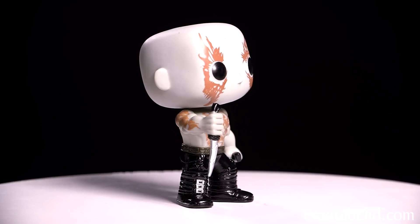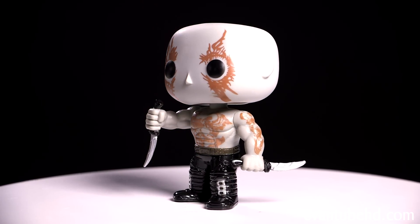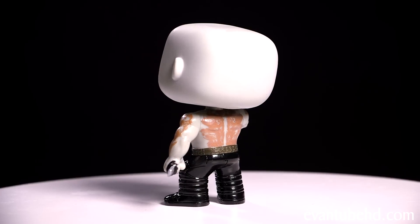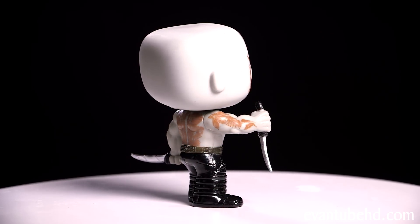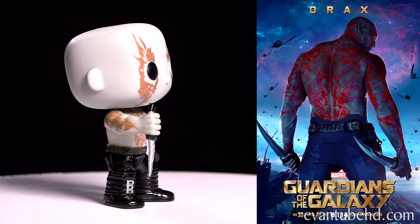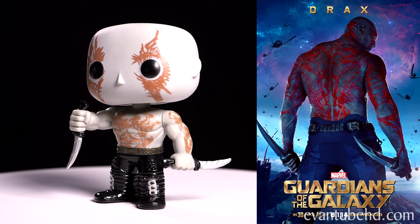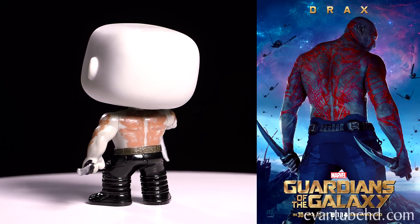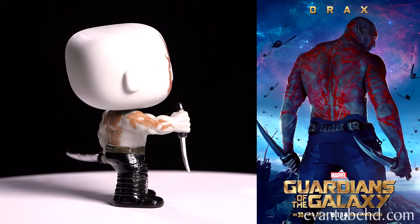Next up we have Drax the Destroyer. This guy's head looks like a marshmallow. None of these figures have mouths and they have really small noses. He's got really big muscles and comes with two daggers, some cool black pants and boots. In the movie he's played by Dave Bautista, who you may know from the WWE. He's a warrior in search of vengeance against Ronan. What look like tattoos are actually scars.